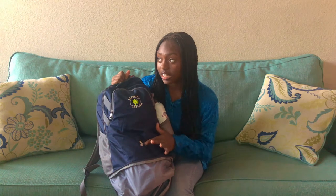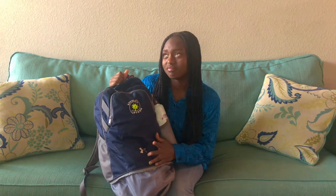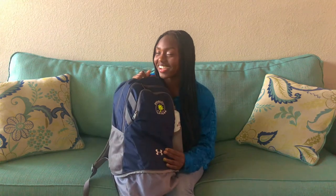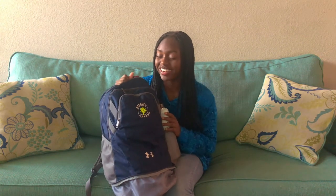So this is my volleyball bag. This is a bag that I got from my club team this year — I've only had it for about six months now. I tried to go between my high school bag and my club bag for sand and indoor, but it didn't work out, so we're just using one bag right now.